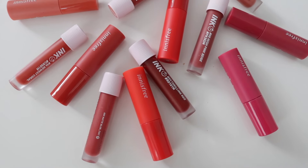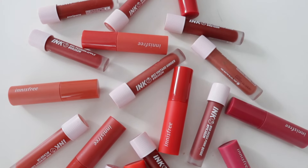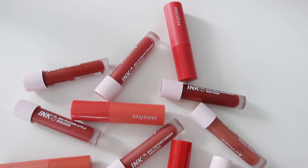Hi everyone, welcome back to my channel. In this video, I want to compare the difference between the Petit Petit Ink Matte Blur versus the new Innisfree Vivid Cotton Ink Blur version. I thought this would be a nice comparison because when I first got the Petit Petit Ink Matte Blur, I thought it was something really different because it gives like a blur effect. But when Innisfree released their own version, I thought, why not do a comparison and see what it's like.